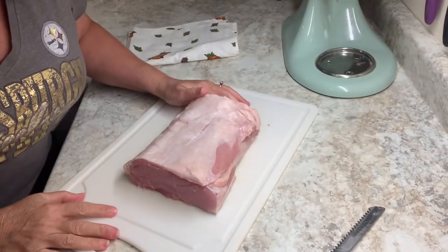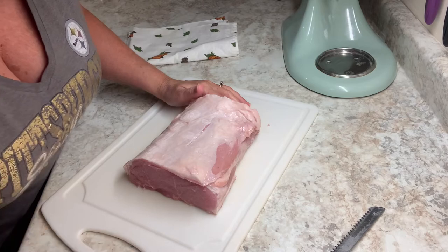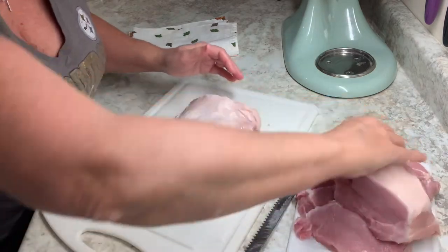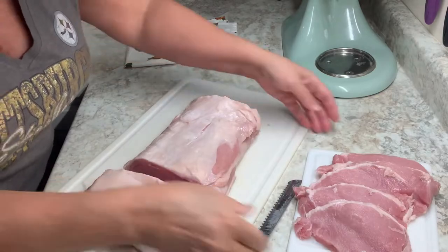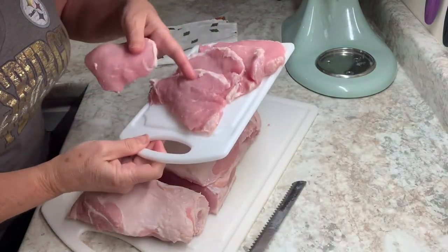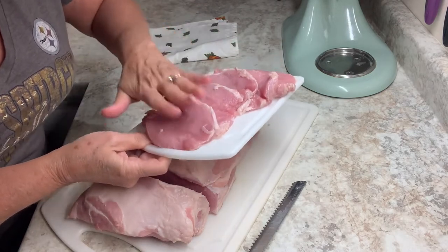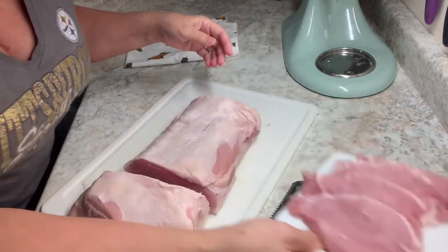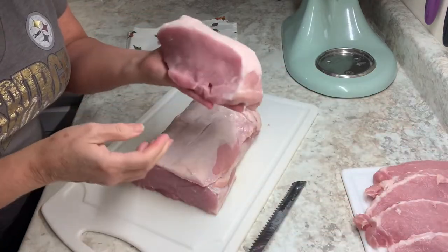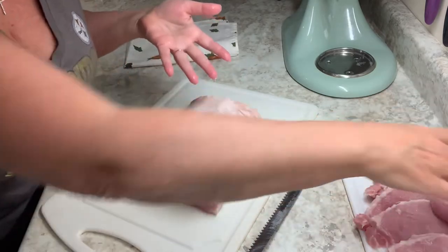Another thing I'm going to do with this pork loin that was only $11.57 — it started out kind of big like this. What I did on that end was cut down five good-looking lean little pork steaks or pork loin pieces that I can do a lot of different things with. This I'm going to put in a crock pot with sauerkraut and make that. So that's two meals.